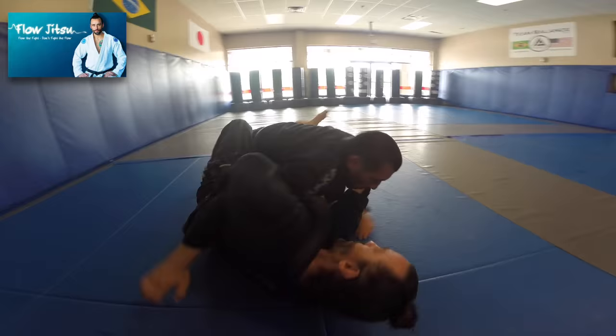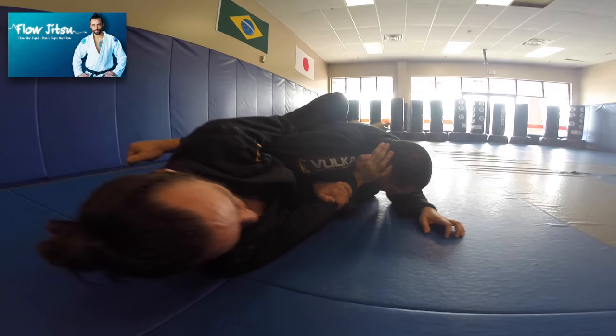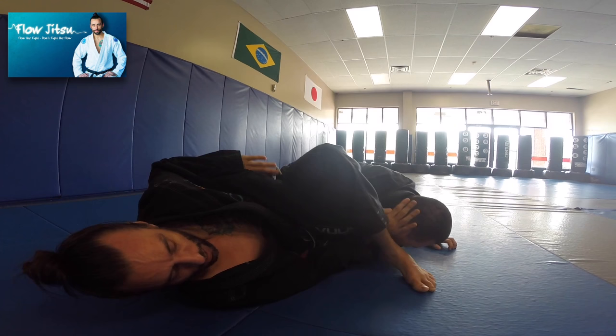I hold on to my forearm to create lots of structure here so that he can't center up. He wants to get back to center — I don't want him there. I control that arm as a frame off his head. Now I can easily go into the triangle, or if he keeps his head down and tries to kill my triangle, I start going to my omoplata.